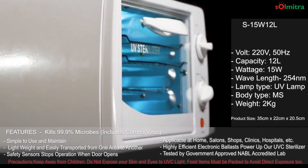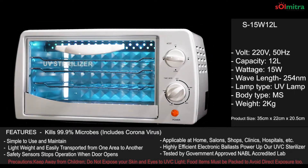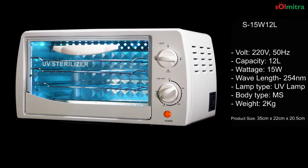Being lightweight, it is easy to move from one area to another and maintain. These UV boxes are highly applicable at homes, shops, saloons, spas, clinics, hospitals, etc.